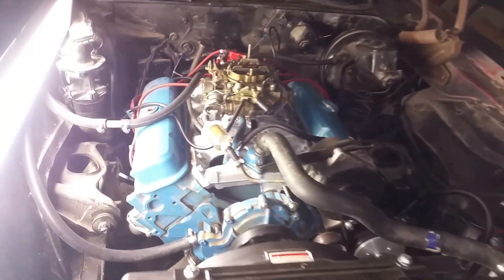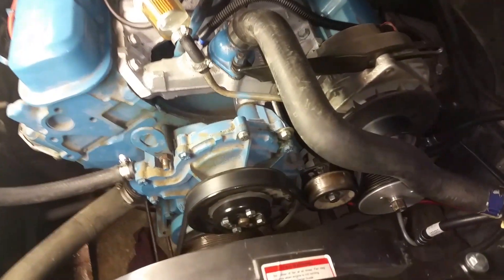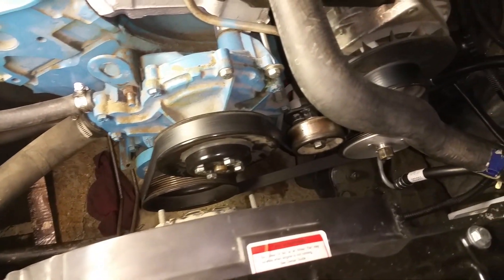Hey everybody. This is my 1975 Pontiac Firebird Formula, and I just wanted to go over my custom serpentine swap here.